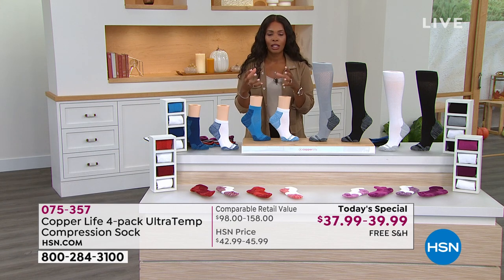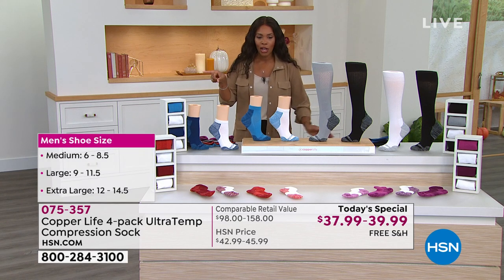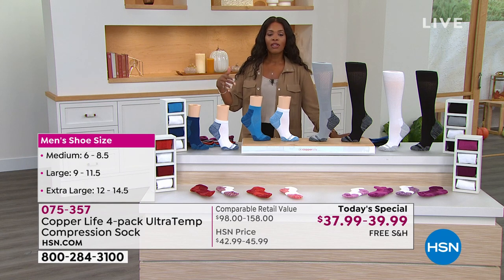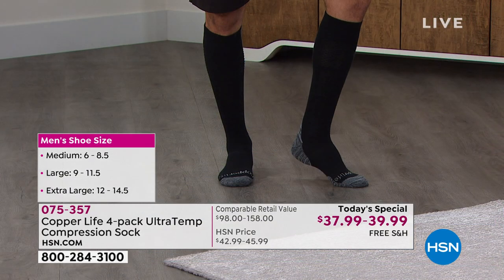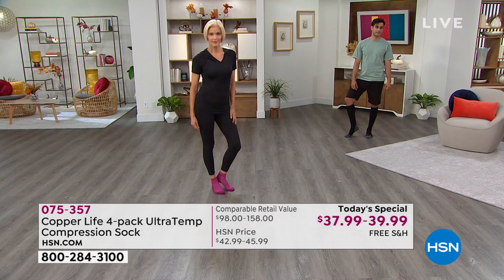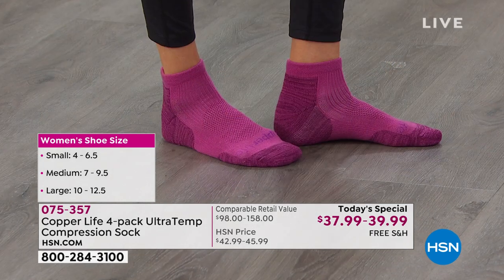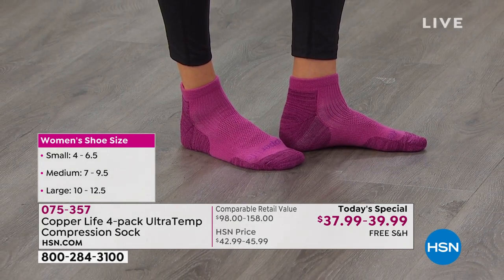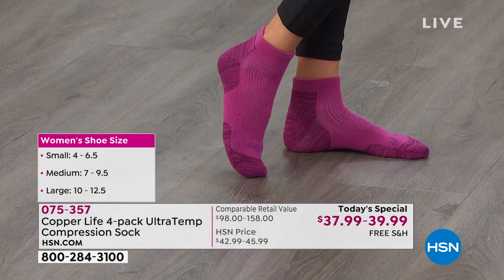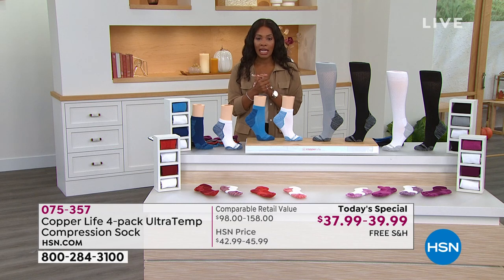We'll help you with sizing options for both women's and men's feet. For men: medium is shoe size 6 to 8.5, large is 9 to 11.5, and extra large is 12 to 14.5. For women: order small if you're a 4 to 6.5 in shoes, medium if you're 7 to 9.5, and large for 10 to 12.5.